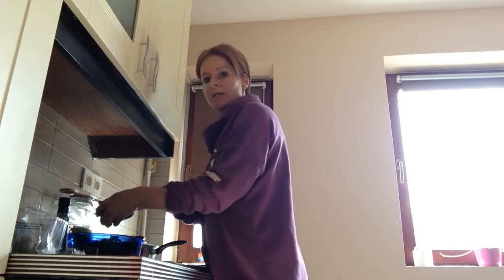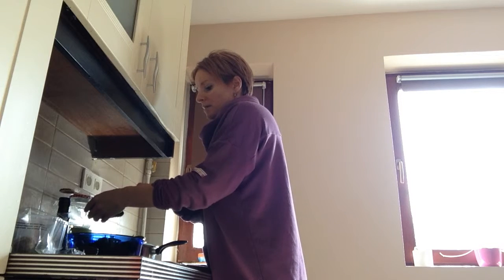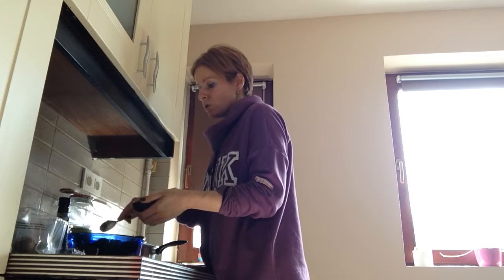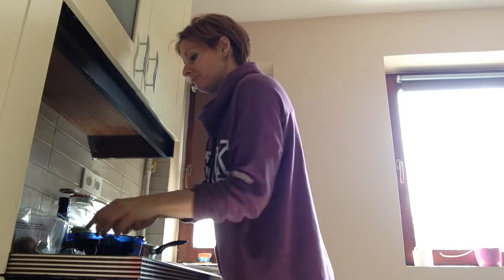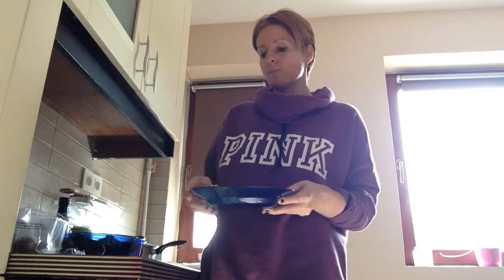I also cooked some quinoa, which is very high in protein, and it only takes about 15 minutes to cook. Add some salt to the water, and once it's ready I squeezed some lemon on the top.